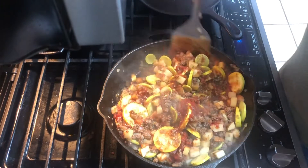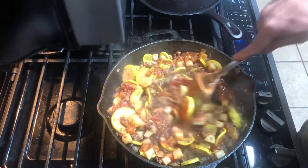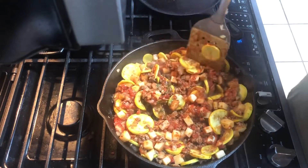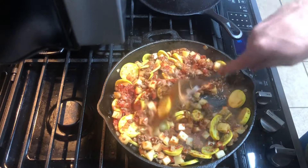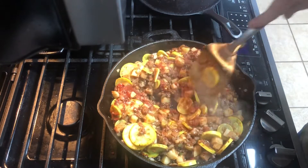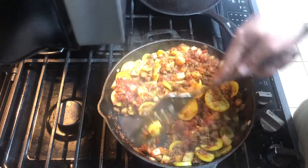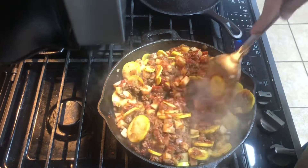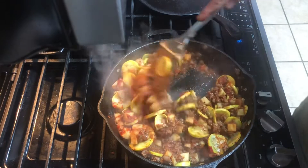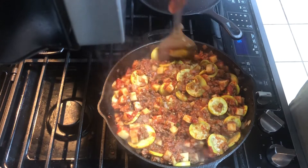Now it'd probably be a good time for me to turn my heat down — I'm still cooking on about medium high. It's probably going to be good to turn it down and just let this thing simmer for a little bit. The more I keep smelling this, and I mentioned jambalaya earlier, I'm probably getting ready to throw some Cajun seasoning in here. We're just going to do like a Cajun something — tomatoey, Cajun-y, meat, potatoes.